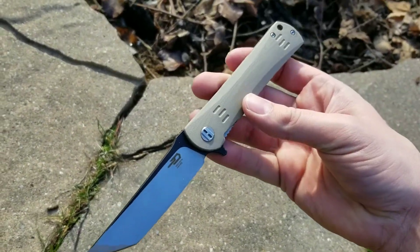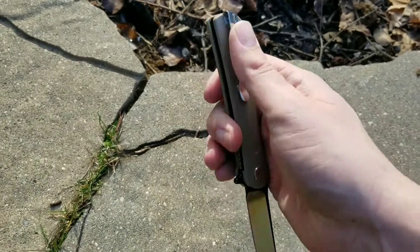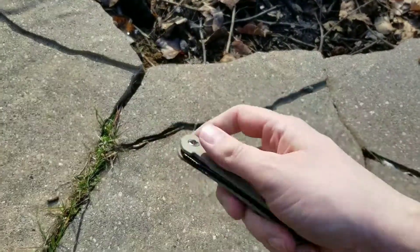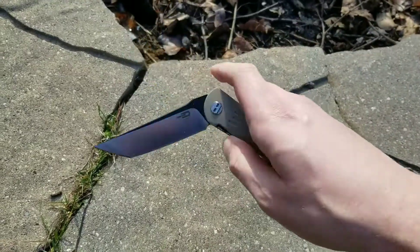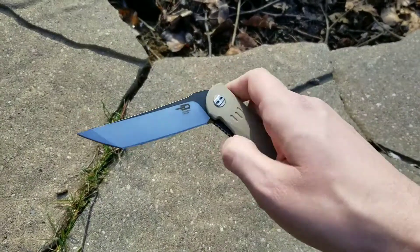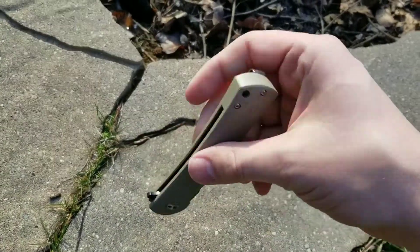There are a couple of nitpicks. First, it is only tip-up, right-hand carry. That doesn't affect me because I carry tip-up and right-hand, but if you're a lefty or you prefer tip-down, you're going to struggle with this one.